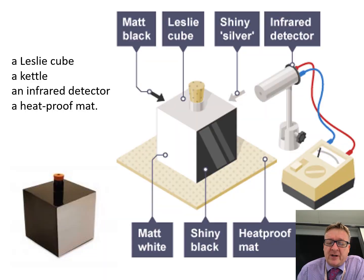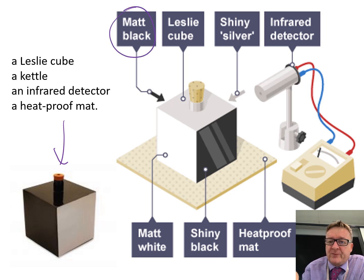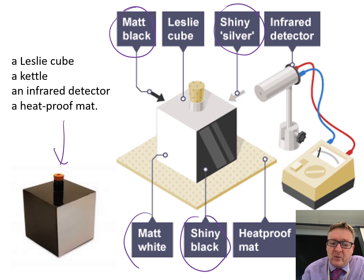The hardest part about this practical is that sometimes you find Leslie cubes that have different surfaces. The most common one is a cube with four sides, each with a different surface, and a hole down the middle for putting in your boiling water. The four surfaces are matte black, shiny silver, shiny black, and matte white.